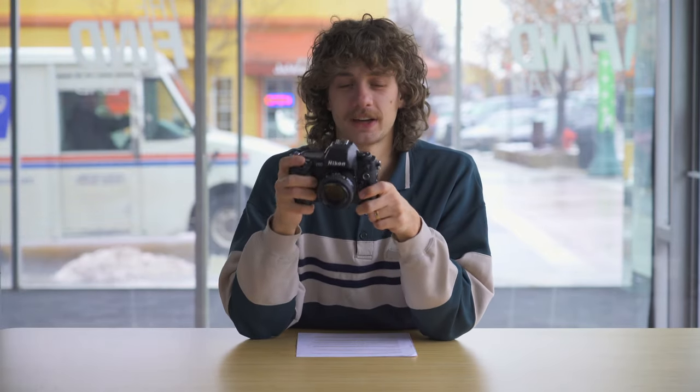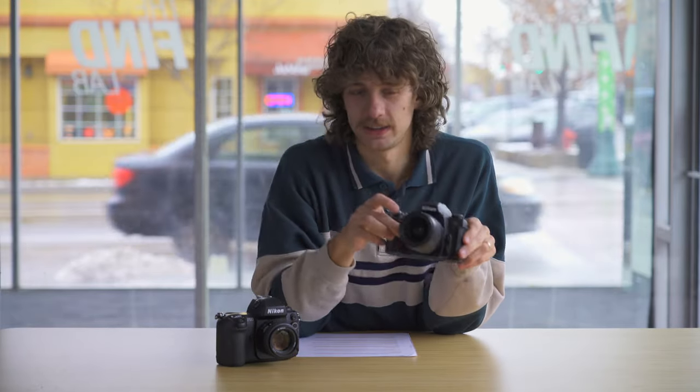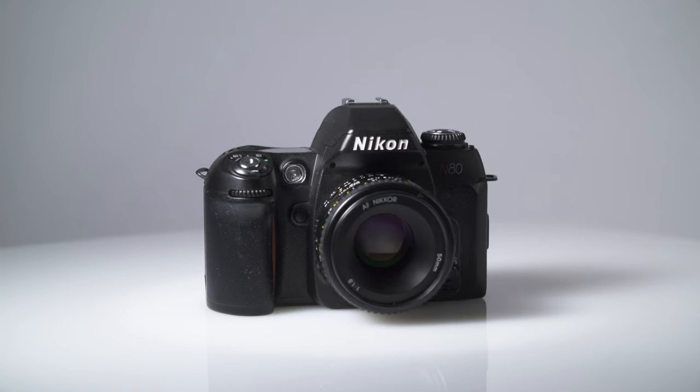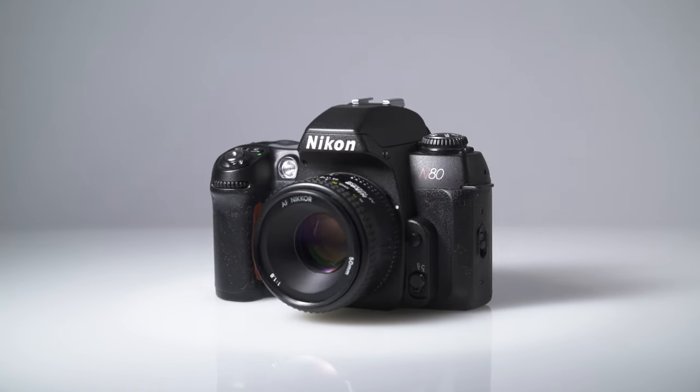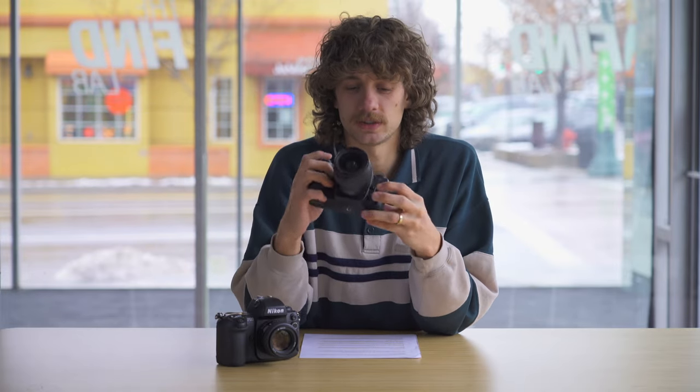If you're looking for a camera similar to the Nikon F100 but on a budget, there's the Nikon N80 or F80. This camera has a slightly lower feature set than the F100, but you can find them for under $100. They're a great deal and a great camera for a beginner shooter, especially since you can also add Nikon F-mount lenses.